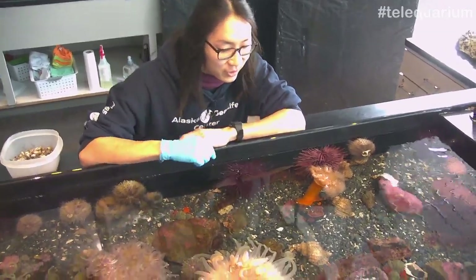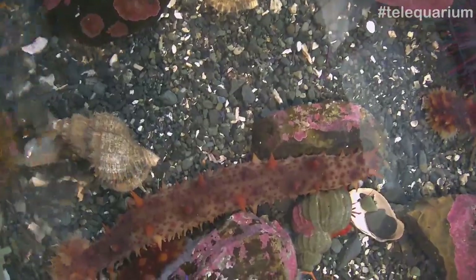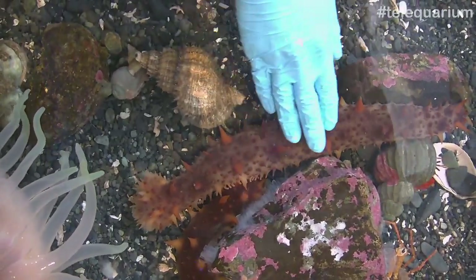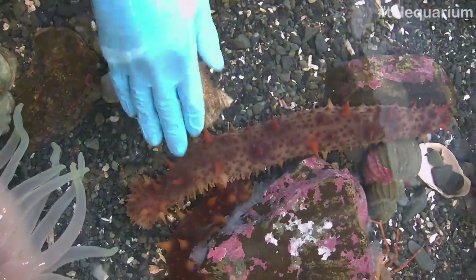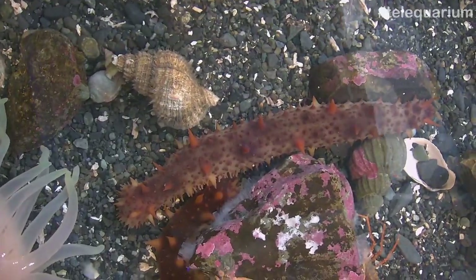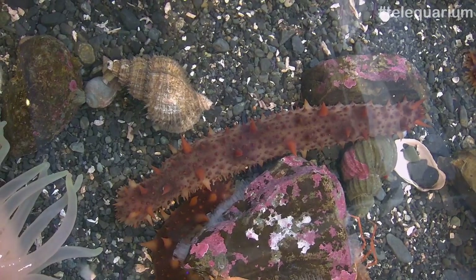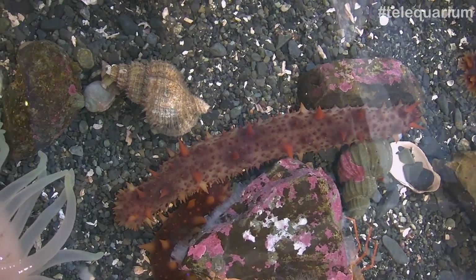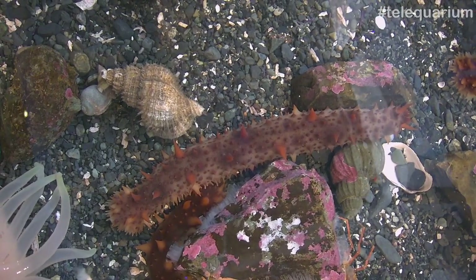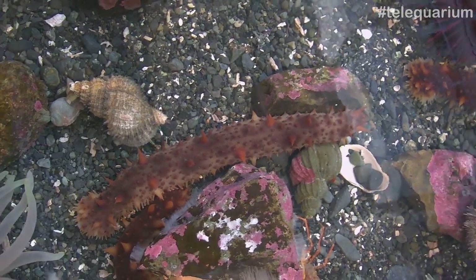Sea cucumbers — another cool thing to look at. This is a California sea cucumber. This one also looks spiky and kind of aggressive, but it's not at all. They're actually kind of like the janitors of the sea, and they're really soft. They're the janitors of the sea because they kind of eat all the dead things — they eat all the waste of other animals and they poop out sand. What they poop is actually probably cleaner than what they eat. They're what we call decomposers or scavengers, and they just go around looking for dead things on the ground. That's a day in the life of a sea cucumber.